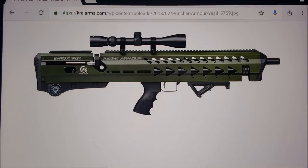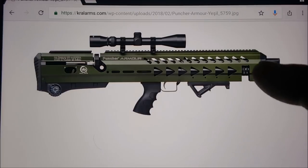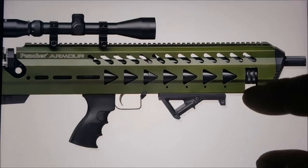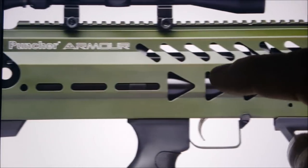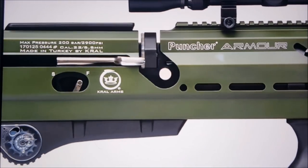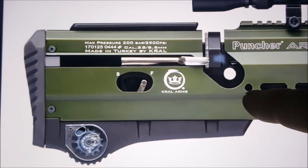One color I might actually consider is the OD green — they call this army green. Let's zoom in a little bit. You can see this is aluminum. These cost about $569.